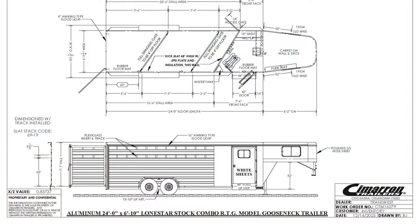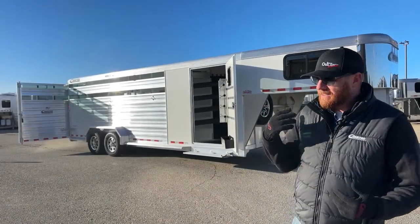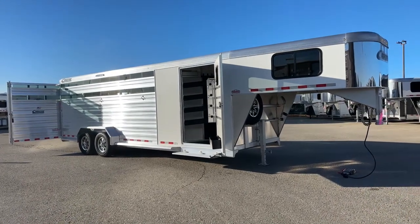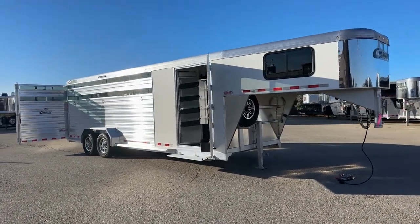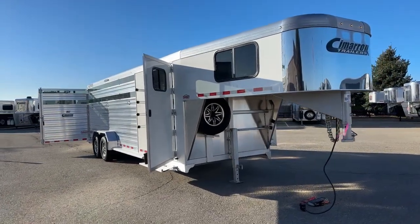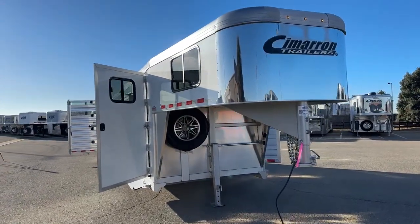This is 24 foot on the floor, standard 7'1" tall, standard 6'10" wide. This one has a front tack room with a 3'6" short wall and a 4' offset. We're going to walk you through this trailer and show you a lot of the extras on it and talk about how the Cimarrons are constructed. First and foremost, you're looking at all aluminum construction. You're going to have an eight-year structure warranty, a three-year hardware warranty, and a tire warranty we'll talk about when we get to the axles.